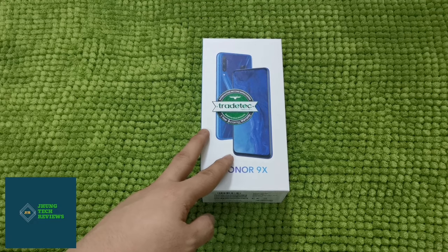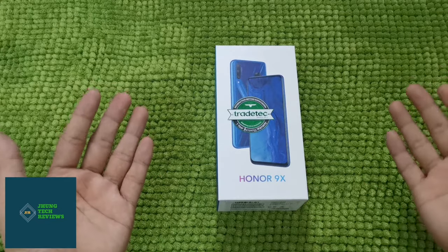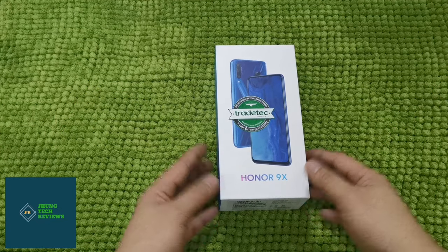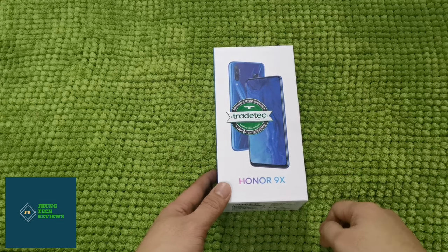Yo, what's up guys? Welcome back to my channel. So with me is the latest member of the X-Series family of Honor, the Honor 9X. I am really excited to unbox this new mobile phone from Honor. Let's do this guys!